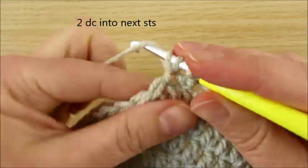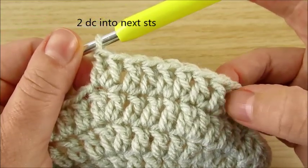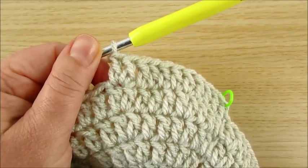2 double crochet in the same stitch. Then 9 single stitches again: 1, 2, 3, 4, 5, 6, 7, 8, 9 — and 2 in next. Repeat.